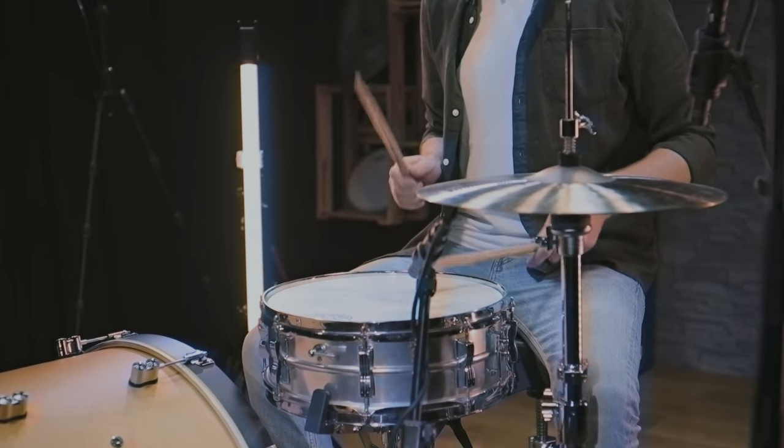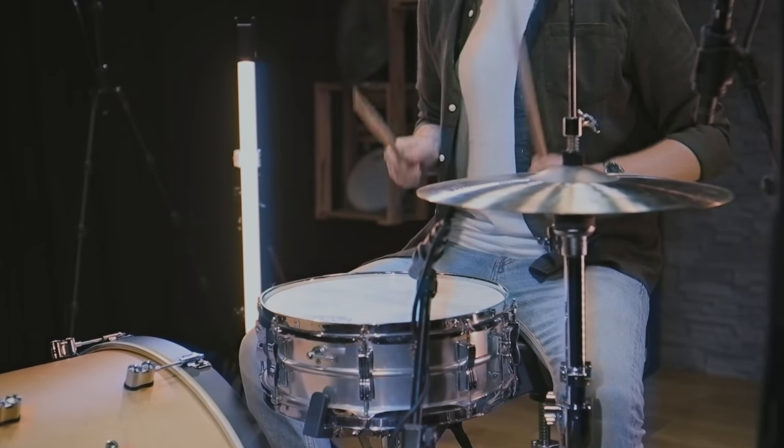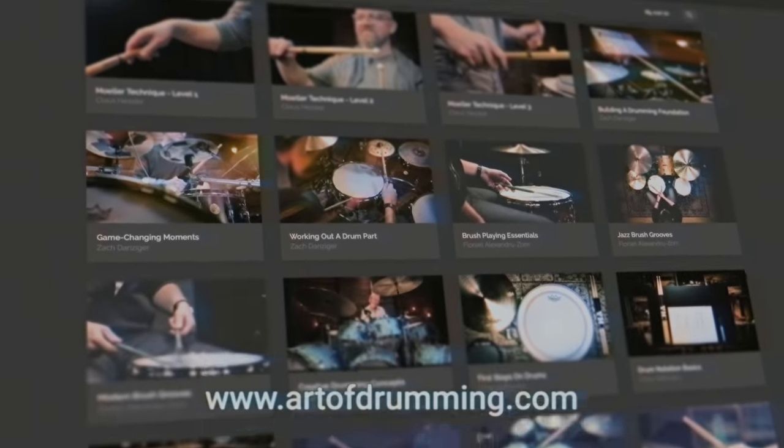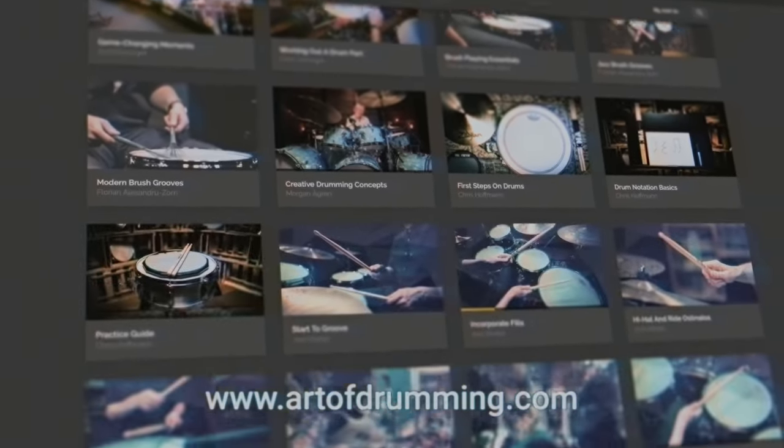Art of Drumming is not just a YouTube channel, but also a free platform where you can find numerous drum-related courses filmed by major international artists. Head on over and join our growing community!